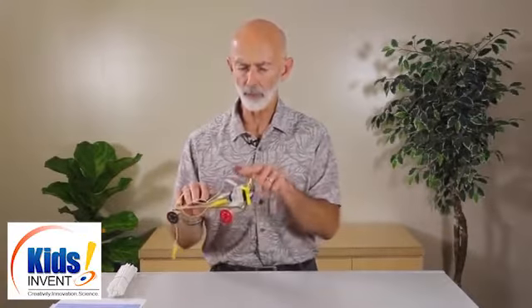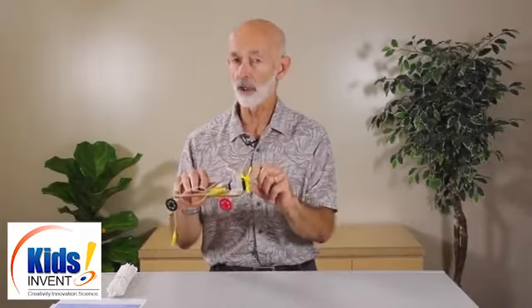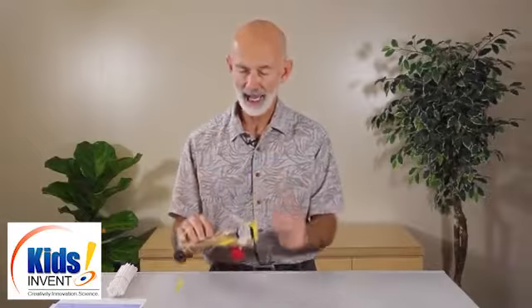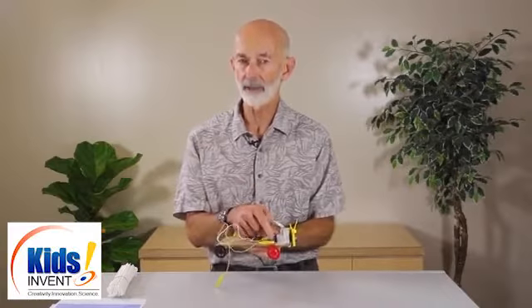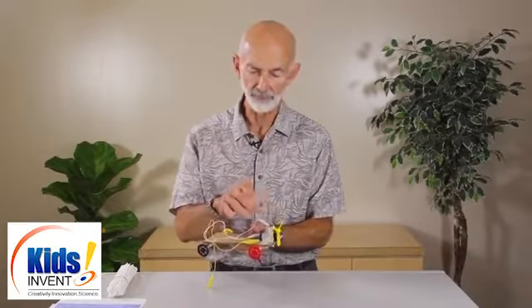A lot of teams will get started and they'll mount the motor directly onto the car body, in which case the propeller will hit the ground. Don't tell them that — make them discover it on their own. Here, what I've done is used the battery to raise the motor up as a motor mount, so now the propeller can turn cleanly.